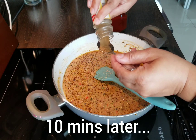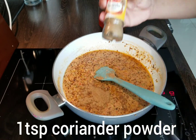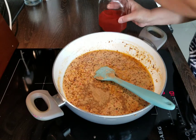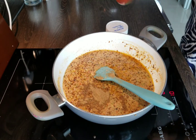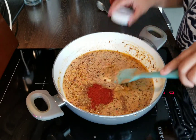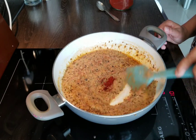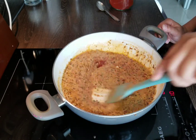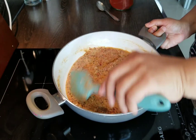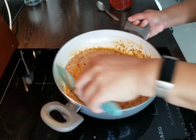It's ten minutes later. We're putting in one heaped teaspoon of coriander powder and Kashmiri chili powder, the same amount — one teaspoon. Give that a stir, and we're going to cook this for about another ten minutes.